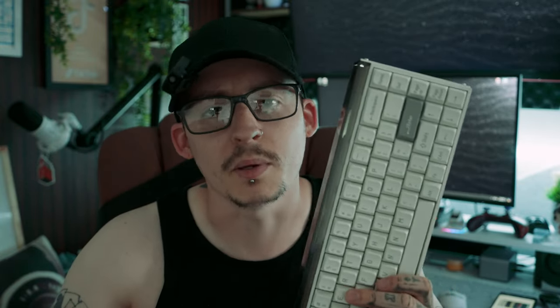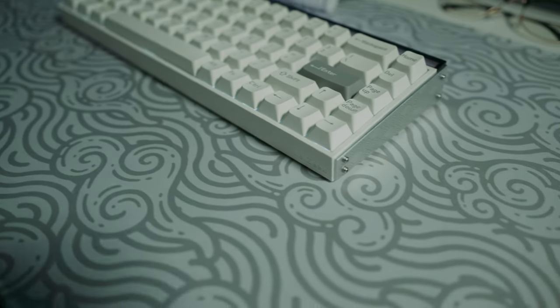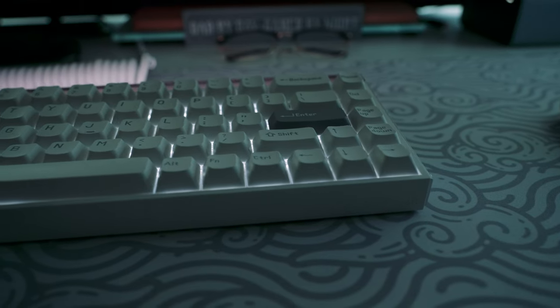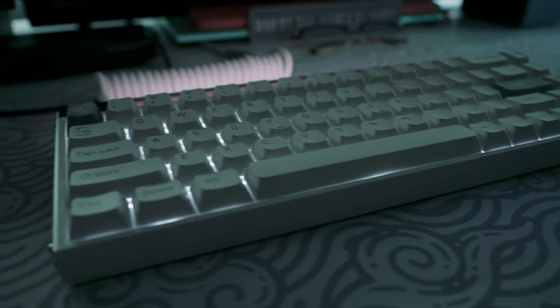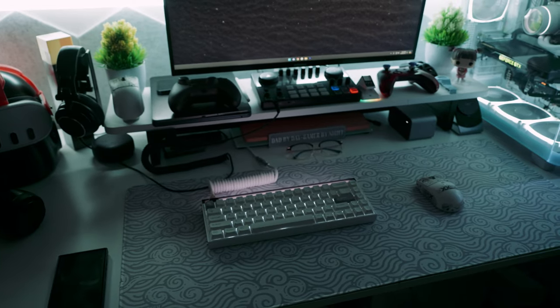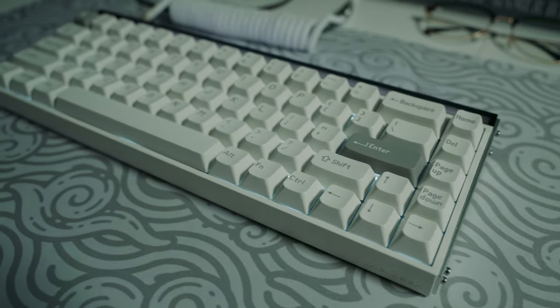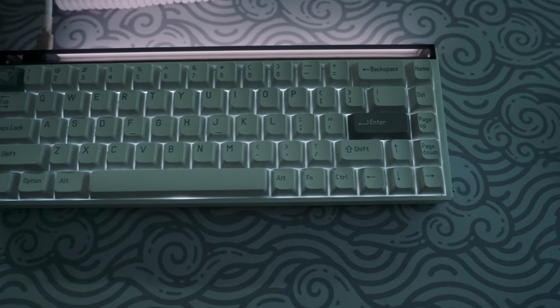Before we jump into the pros, cons, and my overall conclusion, let's go over some specs while showing off some beautiful b-roll. This is the Made 68 Pro — they'll also be releasing a Made 84 Pro which gives you a couple of extra buttons. This is a hall effect keyboard designed for pro gamers. It has a real 8000 Hz polling rate with 0.125ms latency, and it actually allows multiple magnetic switches so you can switch to a more powerful and stable magnetic switch at any key position.